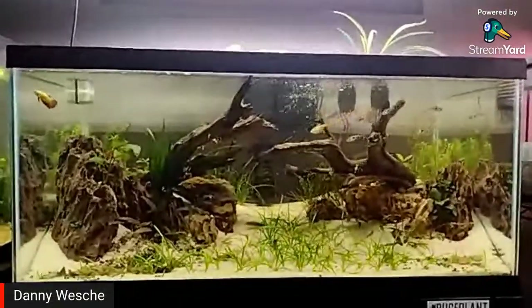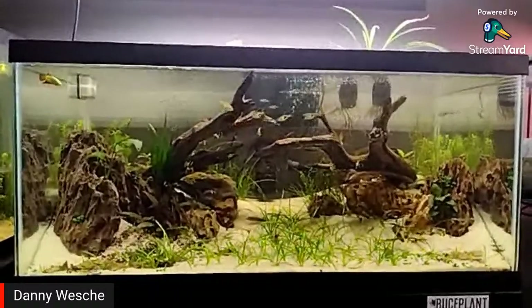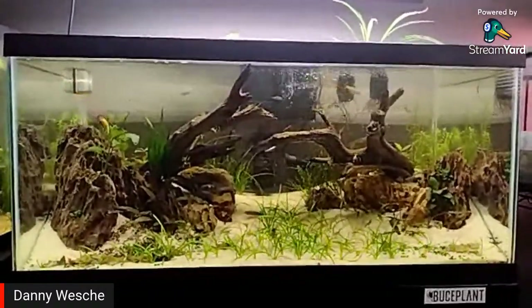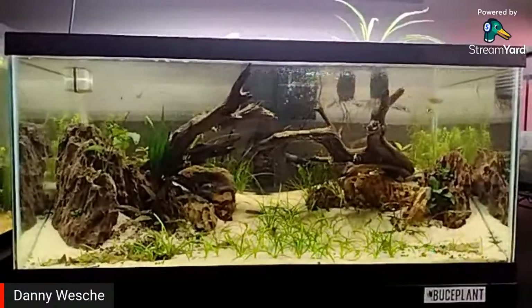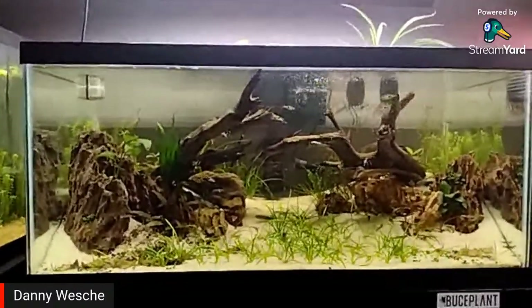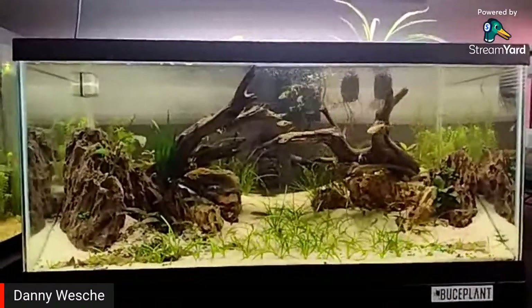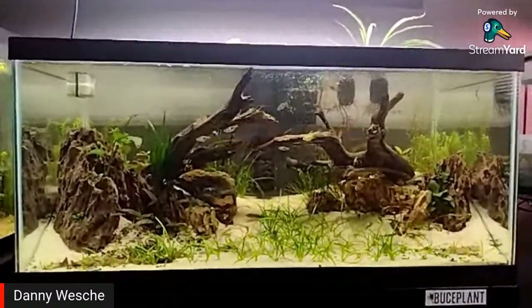I like to rescape my tanks when I start to get bored with things, or especially bored with the tank itself. It's just something different to look at, you know? Sometimes you just get bored of looking at the same thing over and over.